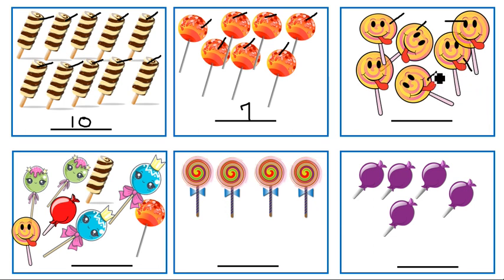Count here: one, two, three, four, five, six. Very good, there are six lollipops here. Now here the lollipops are not in order, so you have to count them very carefully. And here also the lollipops are not in order, so you have to do the counting very carefully: one, two, three, four, five, six, seven, eight. There are eight lollipops here. Good job.